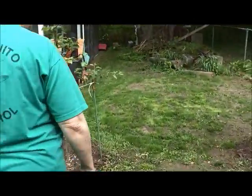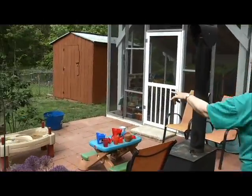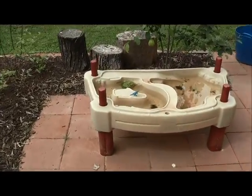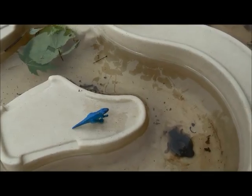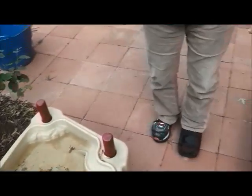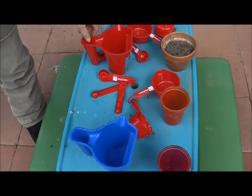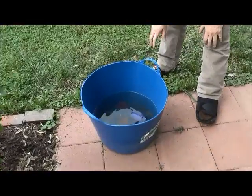Over here on the little patio, I see some culprits. This, I think, is a kid's sand tray, and the water should be dumped out of here. I don't see any larvae in it right now — it's probably fairly new water — but that should be dumped. And then any of these containers on the table, some of them don't have water in them right now, but all of them could hold water. And then we've got a bucket which may or may not be something the kids are playing with, but this water's been in there a while and needs to be dumped.